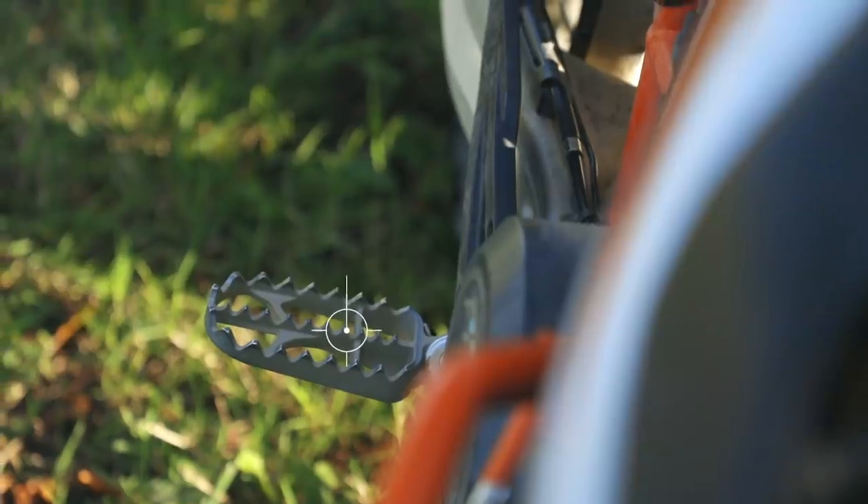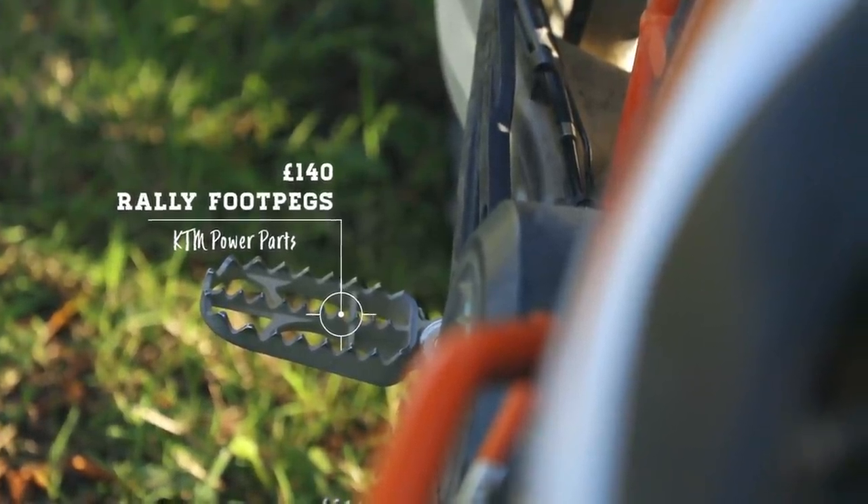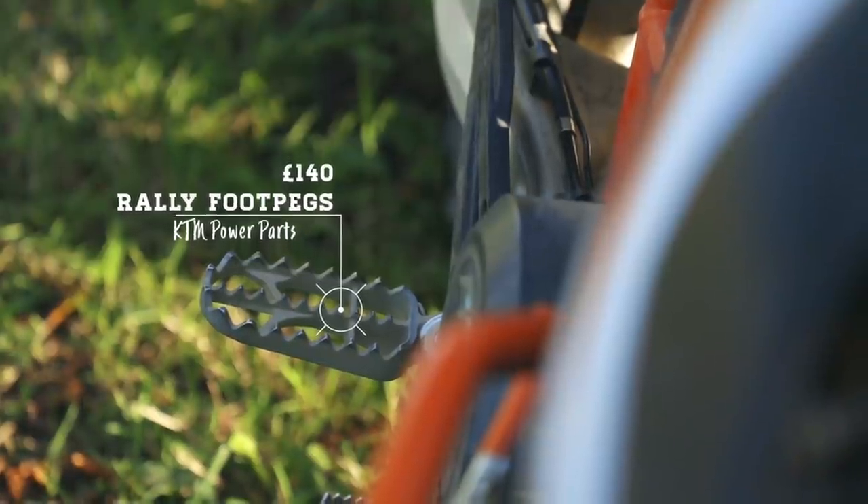The last modification in terms of comfort were the footpegs. Getting a little more standing comfort can make a huge difference to how enjoyable a bike is to ride for a long time. I was looking to swap the standard EXC-sized footpegs out for something more like a rally bike. KTM's power parts catalogue includes a rally-style footpeg that fits every single one of their adventure bikes — it's nearly double the width of a standard enduro peg. They come with a rubber insert that bolts on using an 8mm bolt and a small frame, making them modular between road and off-road.